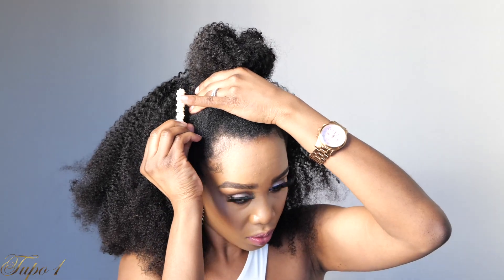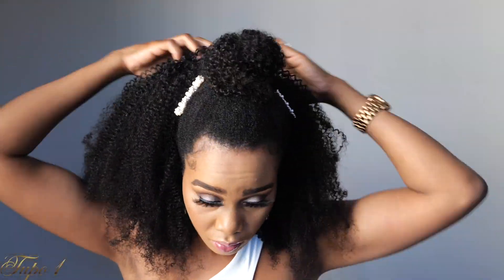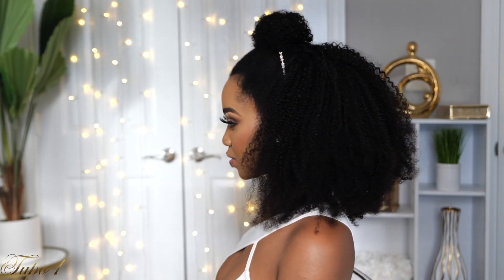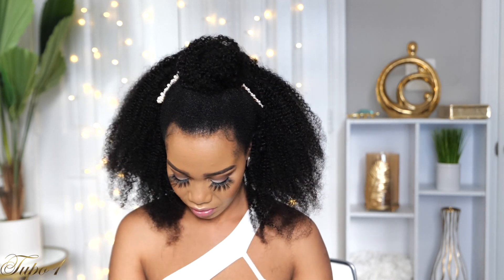On the sides I'm adding some accessories — your girl cannot be the accessorizing queen without accessories! You can rock this wig so many different ways. I just wanted to show you guys how versatile this wig can be.